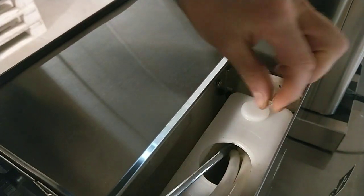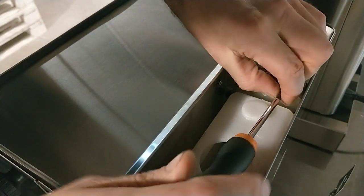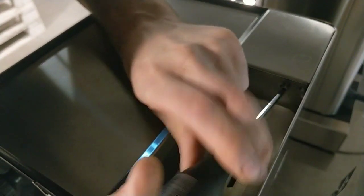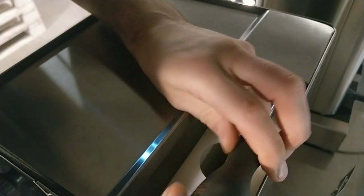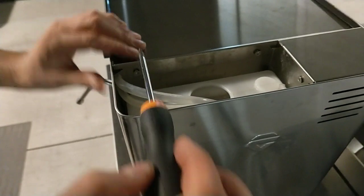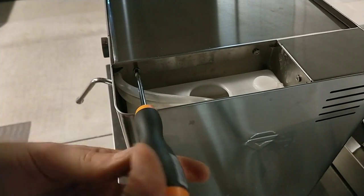I push here and I have to lock this screw. And I have to screw this screw.